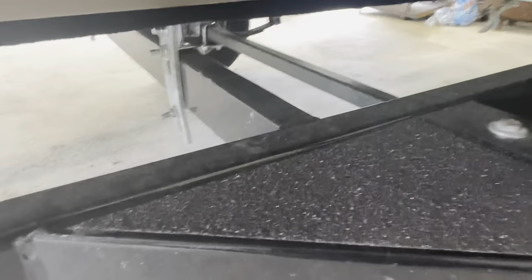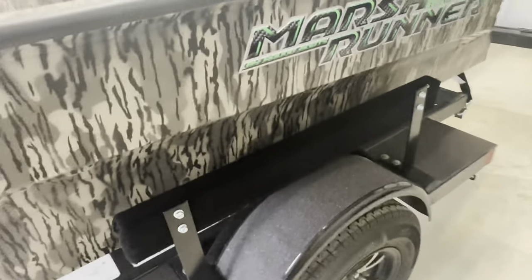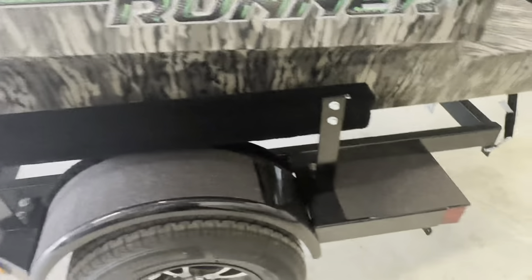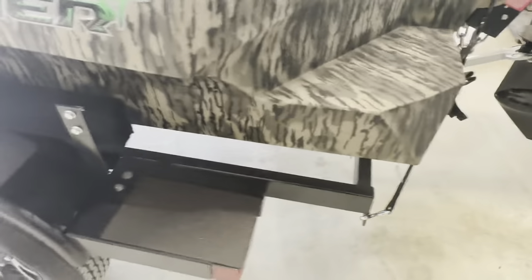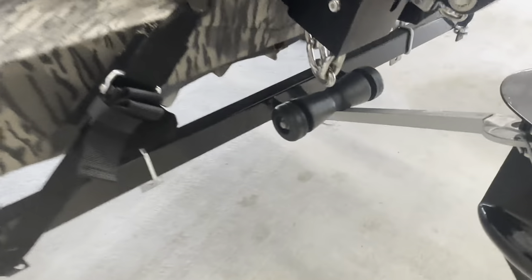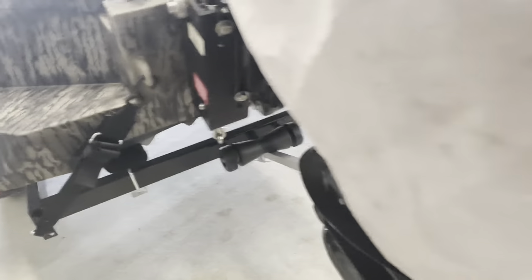It's a nice, well-built trailer. It came with some nice 13-inch wheels, non-skid on all the steps and fender wells. Very nice carpet, all stainless hardware. Reflectors, a nice tag light, and a little roller for your transom saver.